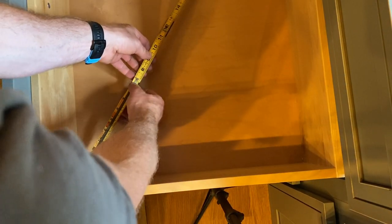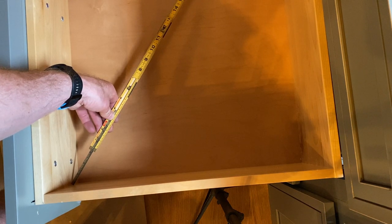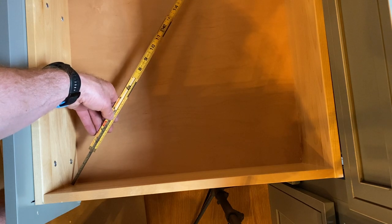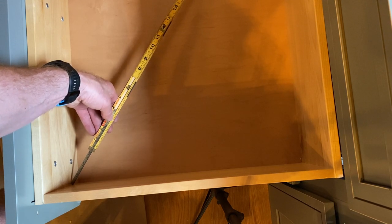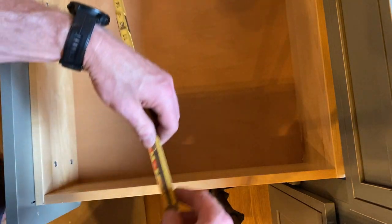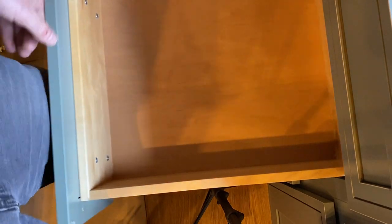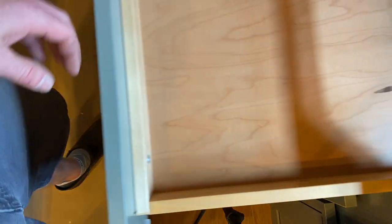Let's check out this one. Three and a little more than an eighth. Now we got just under three and three sixteenths. This one is three and three sixteenths — it's a thirty-second off, so I think that must be the problem. This top drawer is not square.